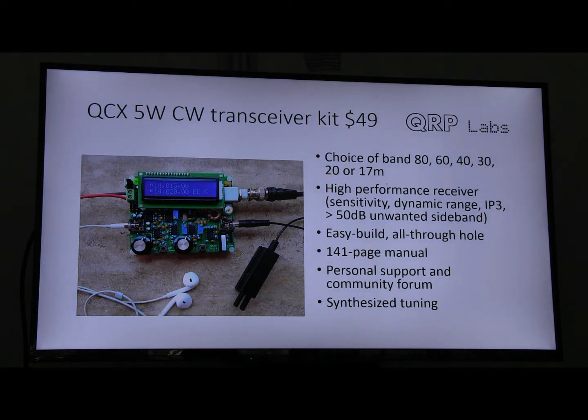This is a single-band, CW-only transceiver kit. It's available for your choice of band in 80, 60, 40, 30, 20, or 17 meters. It has a very high-performance receiver with very high sensitivity, dynamic range, and IP3 third-order intercept. People are saying it has the performance of a top-shelf rig costing 20 to 30 times the price. You don't have all the DSP features and knobs and buttons, but in raw performance terms it's a very high-performance radio.